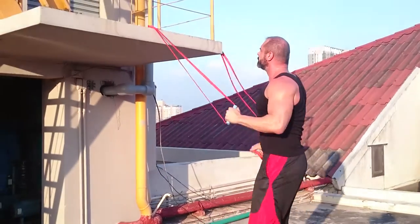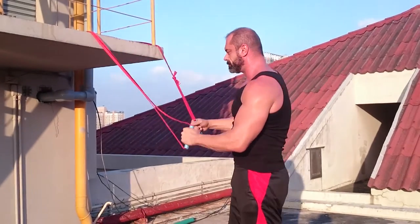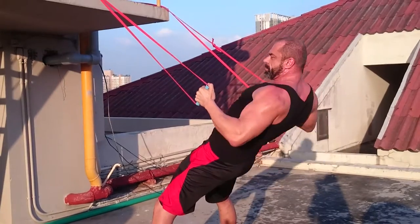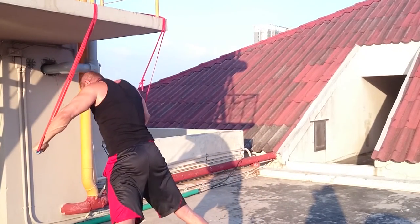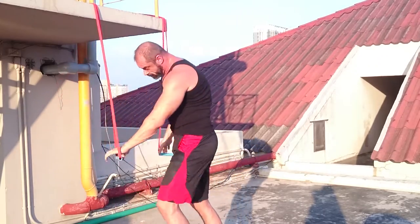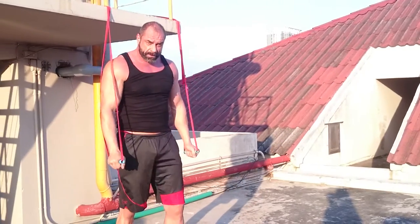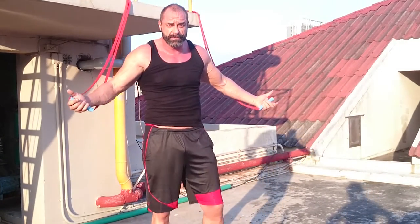Or, preferably, you hook it around something — a couple of handles. You can do your back, your chest, your triceps. All in all, a very versatile piece of equipment.